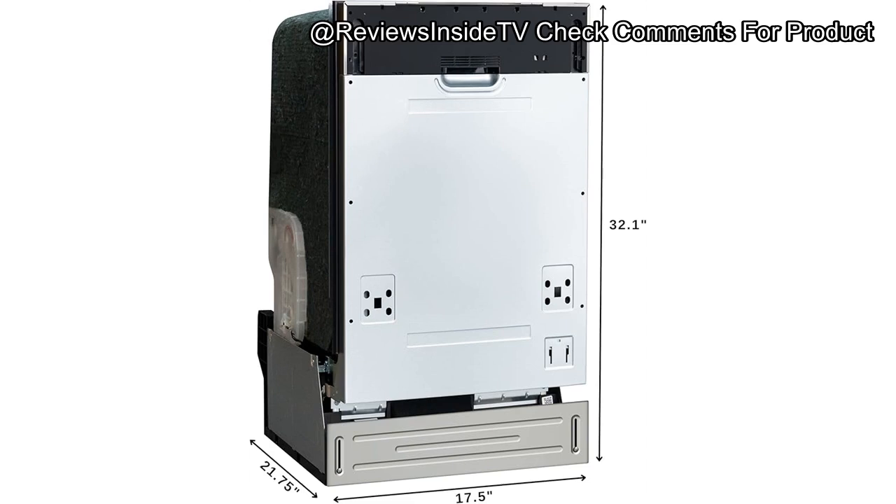However, if you're looking for a cheaper alternative, the Equator 24-inch built-in dishwashers, which offer larger capacity and similar features, could be worth considering for around $550.